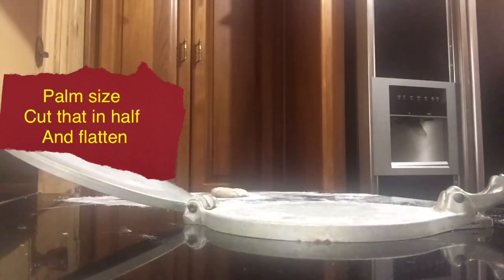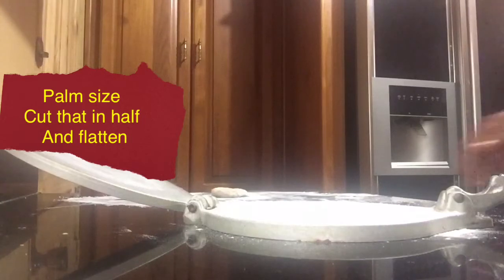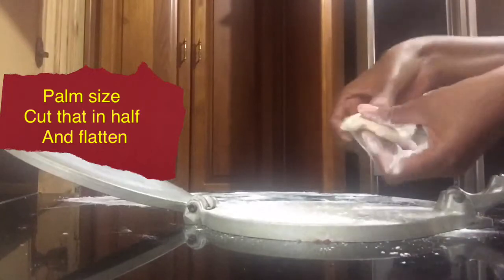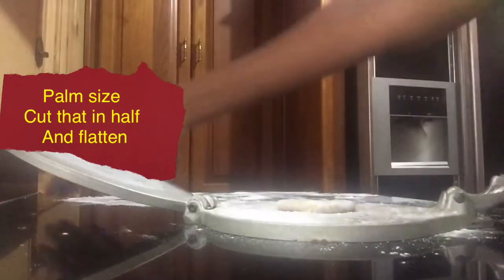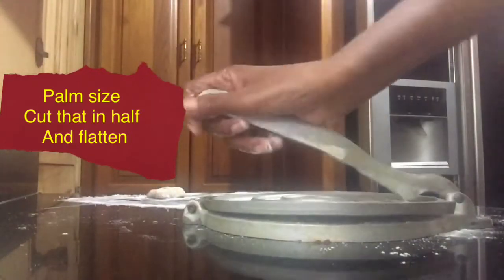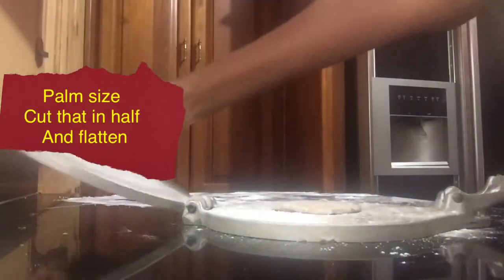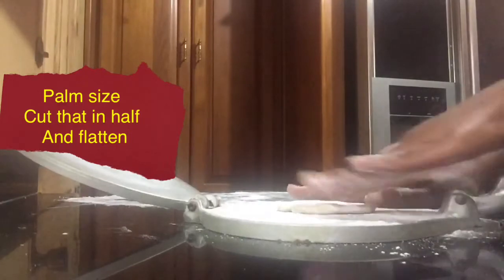Now I'm going to take each piece of dough and place it in my press — this is actually a tortilla press. Each dough piece is palm-sized, then cut in half; that's the size I'm using for my individual sausage rolls. Just some bite-size sausage rolls that we're making into a loaf.